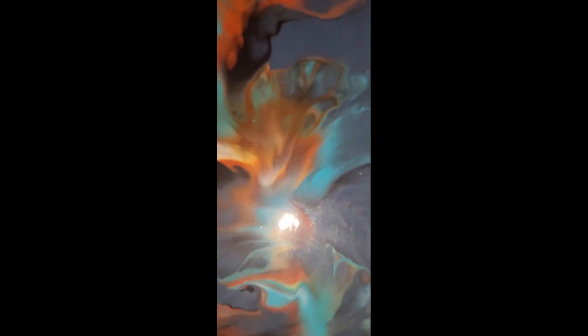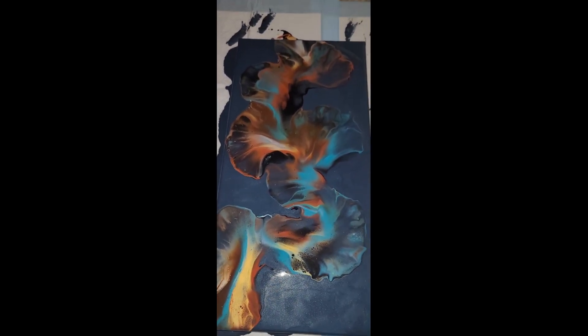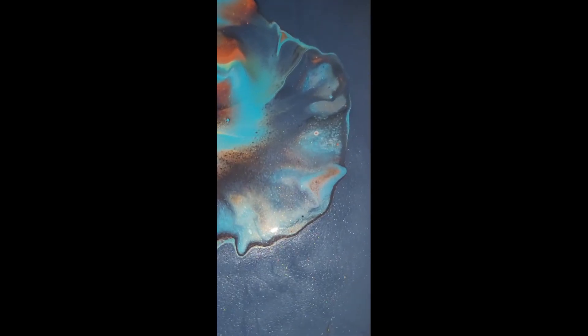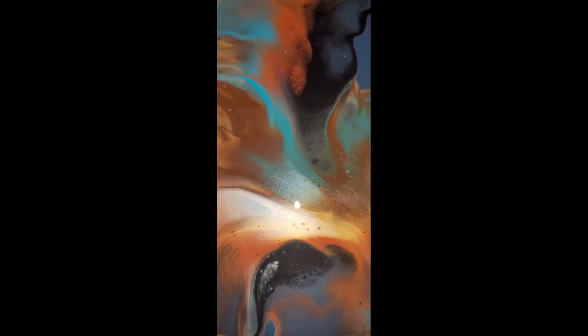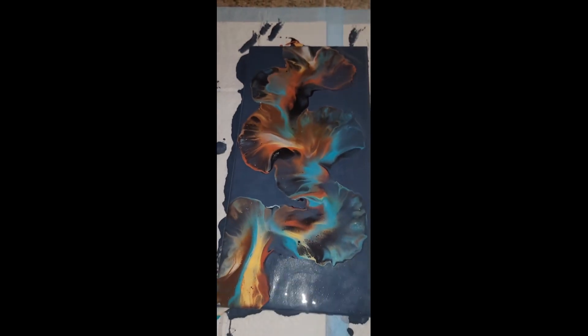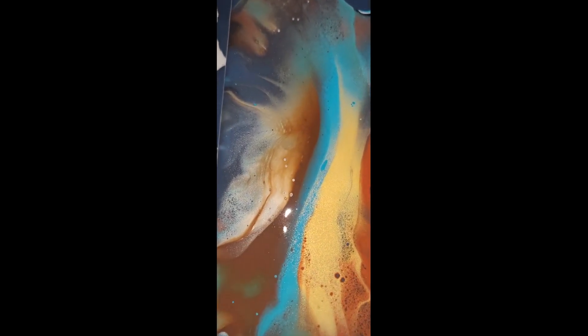And here we have it — our beautiful fall Dutch pour, getting ready for fall, on a 10 by 20 inch canvas with custom-made paint. Let me know, guys, what you think in the comments — I so appreciate the feedback. If you haven't done so, like and subscribe, and also hit the notification bell, because sometimes YouTube does things that keep you from being notified. Hit that notification bell again and make sure you are properly informed every time we have a new video upload.